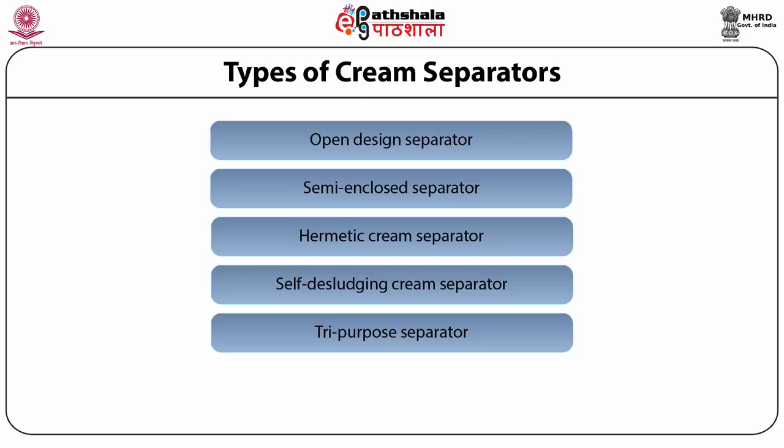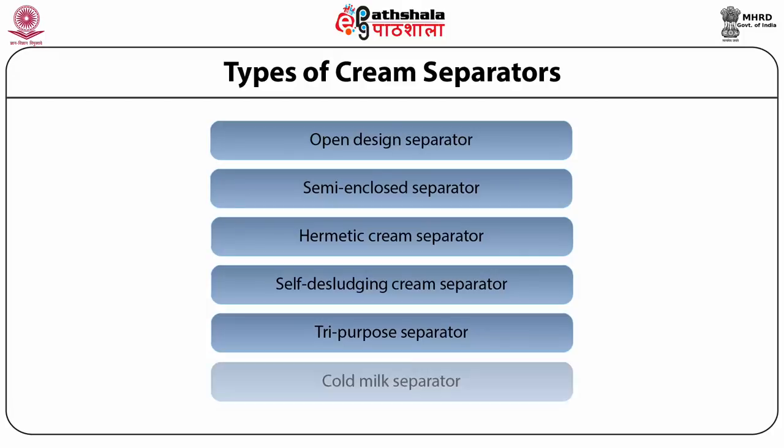The final type is the cold milk separator. It is especially used in preparing fat-rich dairy products like whipping cream, where separation at a low temperature of 7 to 10 degrees centigrade helps preserve phospholipids naturally associated with fat globules. The concentration of phospholipids in the cream is enhanced, thereby improving the whipping properties of such cream.